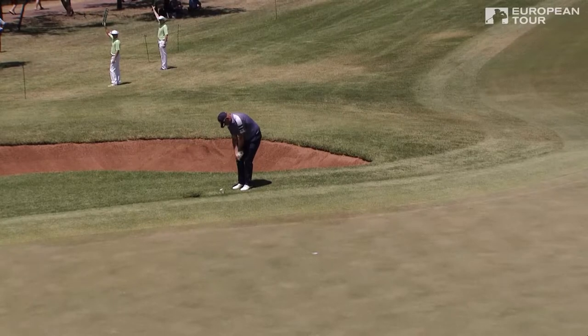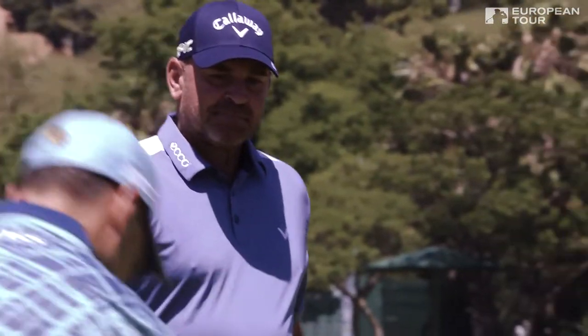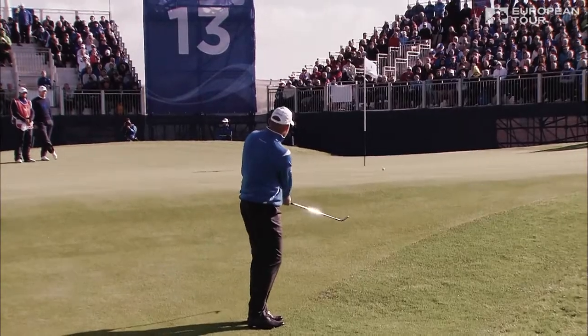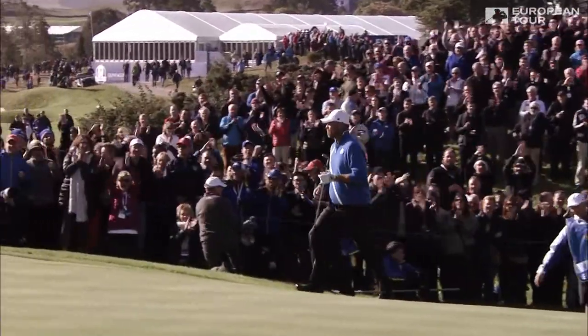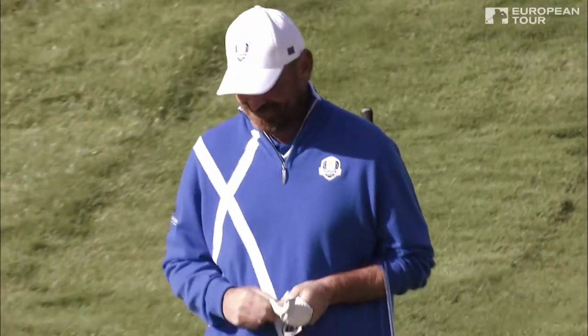If you have a lot of green to work with and it's pretty flat, then you'd always try and chip and run it and almost get it rolling like a putt and just kind of release out. It's certainly easier to control any ball that's on the ground, especially on bouncy and runny greens. It's so much easier to control — get the ball rolling as quickly as possible.